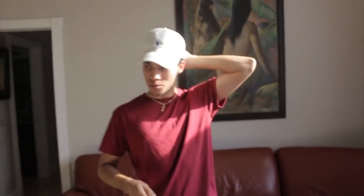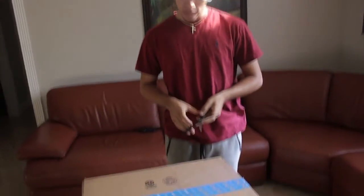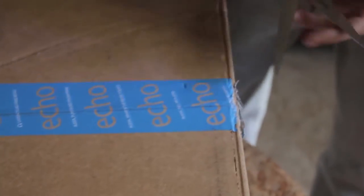I put a hat on because my hair is messy - the UPS man came out of nowhere unexpectedly. But alright, we're going to get to opening this - it was already cut.